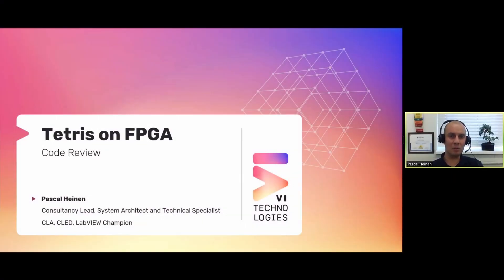Welcome everyone for the last presentation, which is my presentation. Tetris on FPGA is a hobby project of mine. I work for VI Technologies and I'm a CLA, CLED, and a LabVIEW champion.